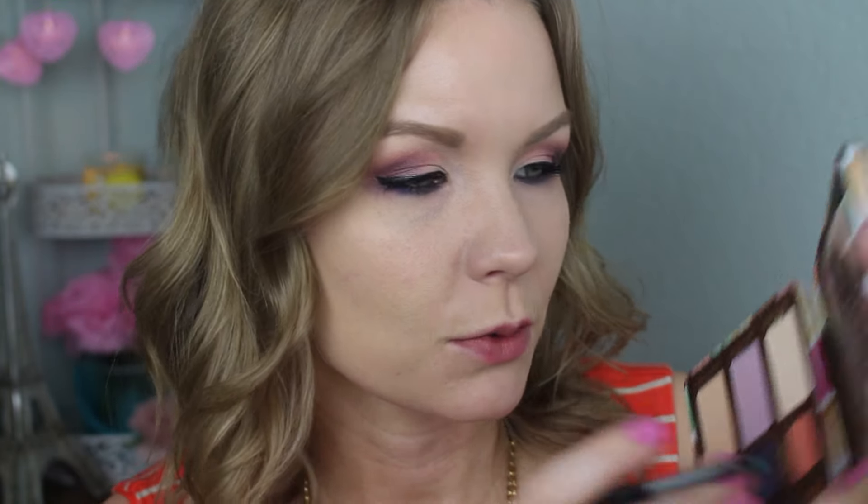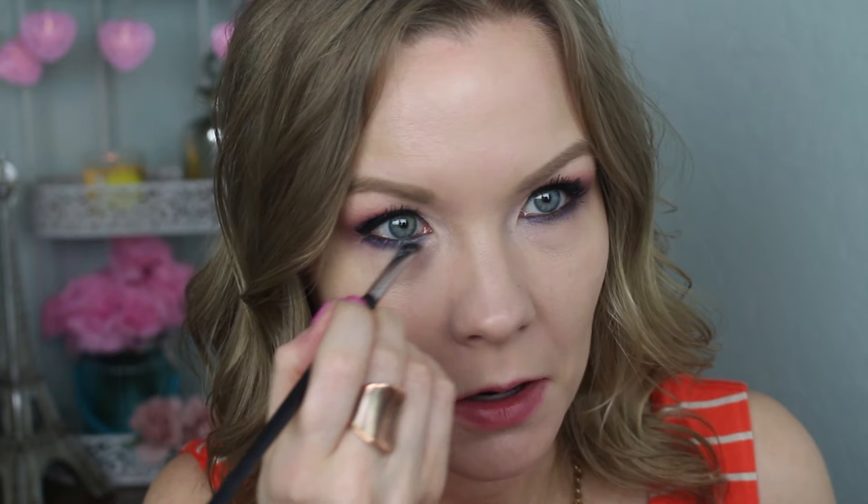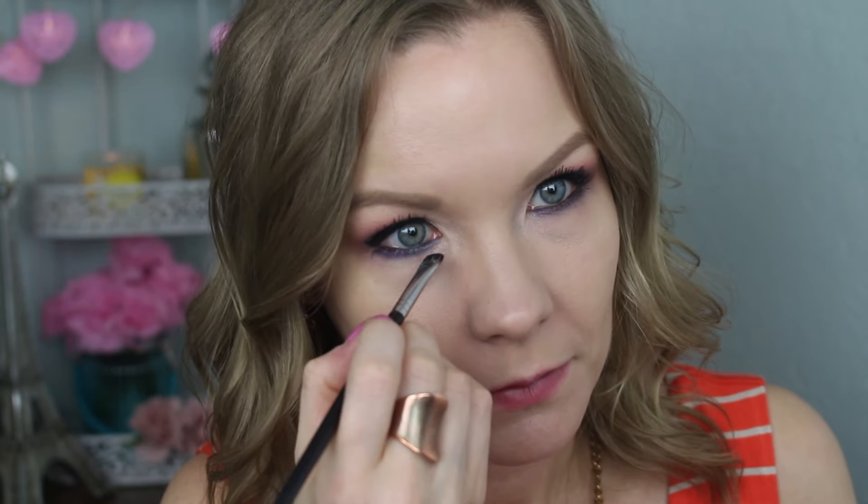Curl your lashes and apply mascara — today I'm using the CoverGirl Super Sizer mascara and the Clump Crusher as well. I feel like I want just a little bit more color with this look. You could totally leave it as-is, but I'm going to get a little bit of Blue Raspberry on that same EB21 brush from Sedona Lace and apply that to my lower lash line — kind of in the middle part, bringing it to the inner corner — just for a little bit more fun and color.